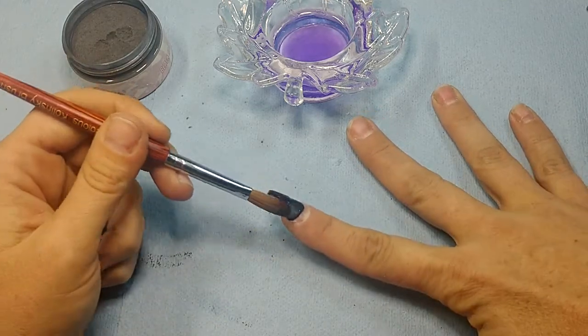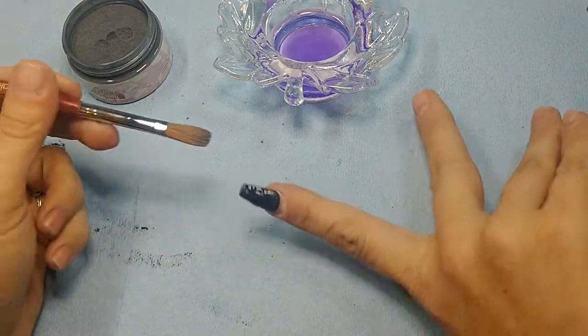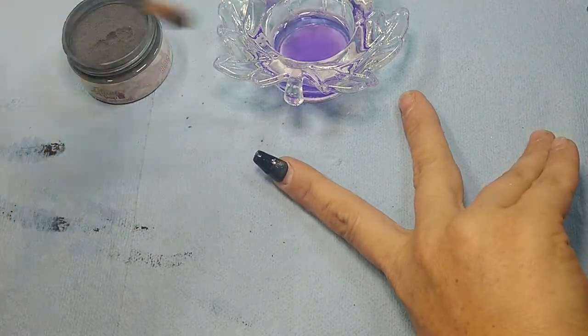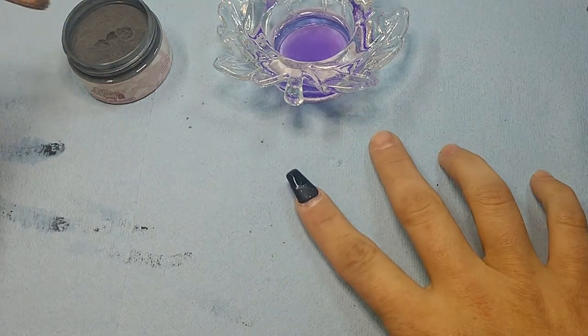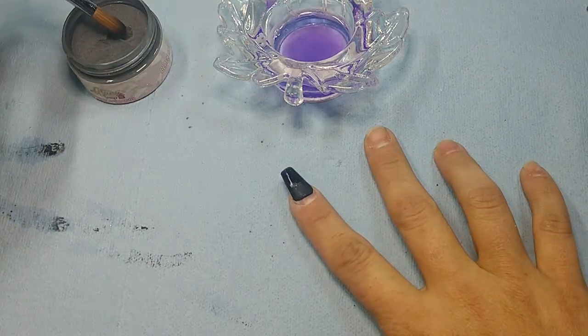I know I didn't lay it very well right there but I can buff that out. I'd rather just make sure I have enough acrylic on it than worry about it being perfectly straight right now, because the file will take care of all that.